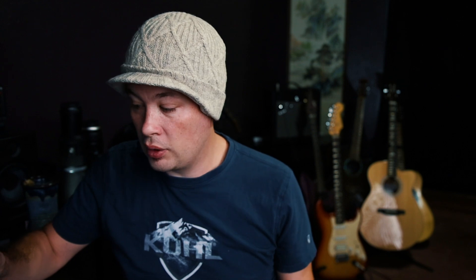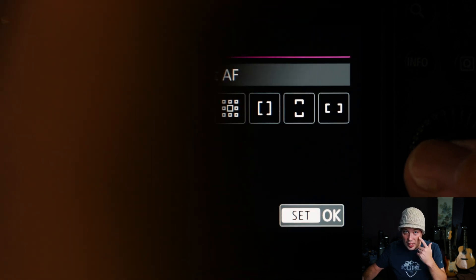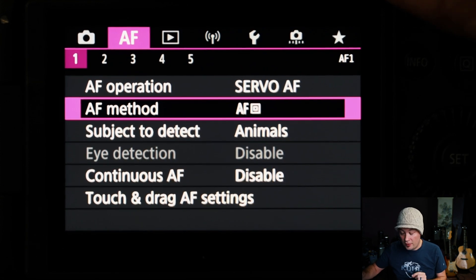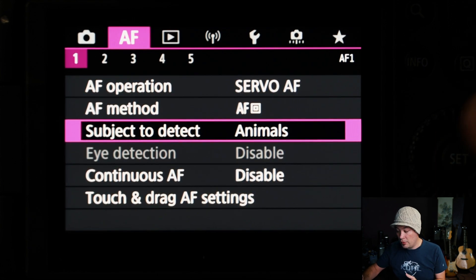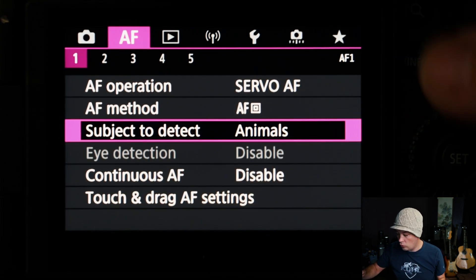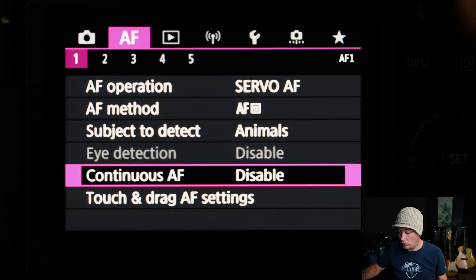This next part is counterintuitive: for AF method, I'm not going with face tracking — even though face tracking is what enables eye tracking. Instead, I'm going with Spot AF, and then I set my subject to Animals. This is important: if you shoot other things like people or landscapes, make sure you change that back when doing portraits, because the IAF will behave unexpectedly otherwise.